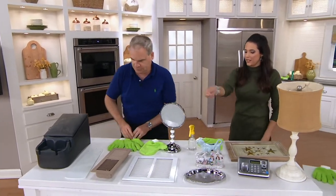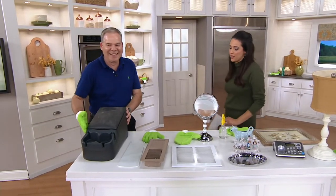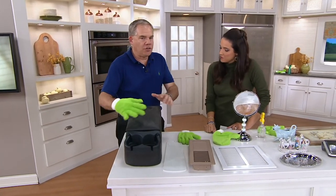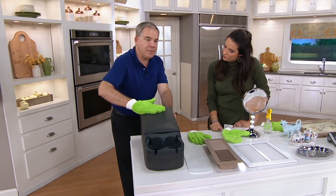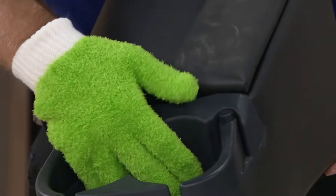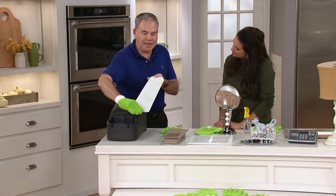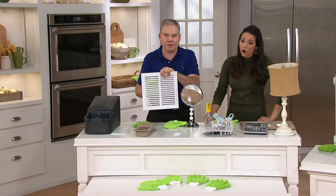With a typical duster you're just hoping it grabbed whatever's in there, but here you have real precision. In the car, there are all those nooks and crannies — this lets you easily clean the dashboard and get your fingers into those detailed areas. You can even clean both sides of your fan blades at the same time: your thumb is underneath, so you're cleaning the top and bottom simultaneously.